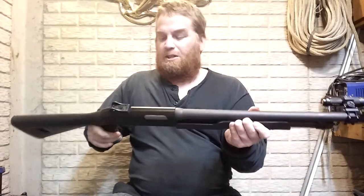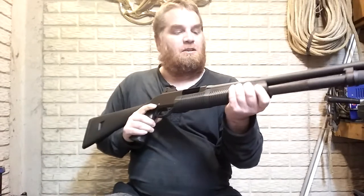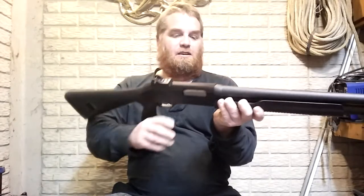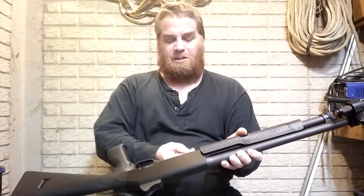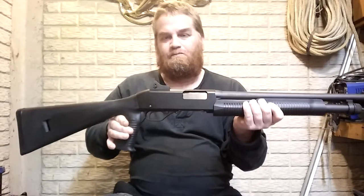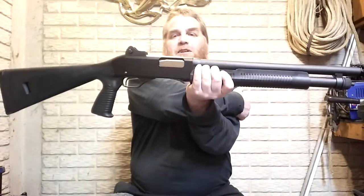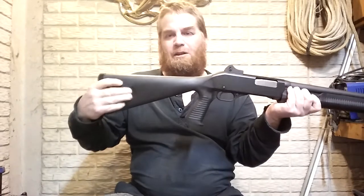The shotgun is pretty nice. It's got a long fore-grip — you can grab it up here or back here. It works pretty smooth. I keep this in my case and don't use it much, but I really like it.